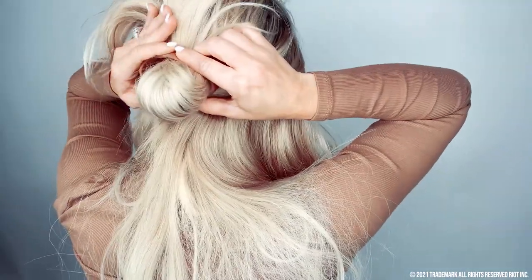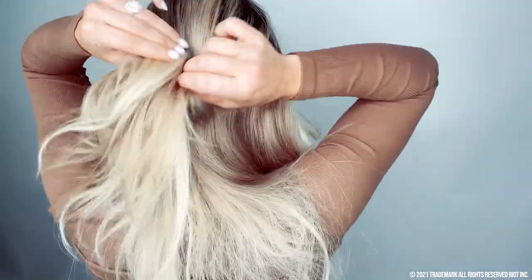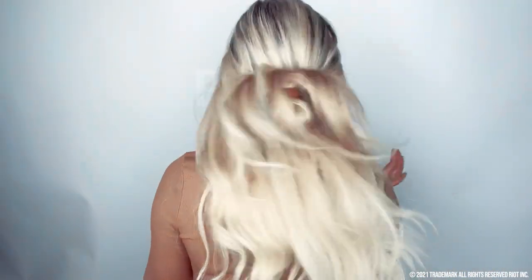I'm going to squeeze it flat and then make two sharp individual bends, and then fluff the hair. Once the hair is fluffed, you have a finished look that is so cute, messy, and fun — so effortless. You can wear a t-shirt, you can wear it to the office. It's just a fun vibe that I love.